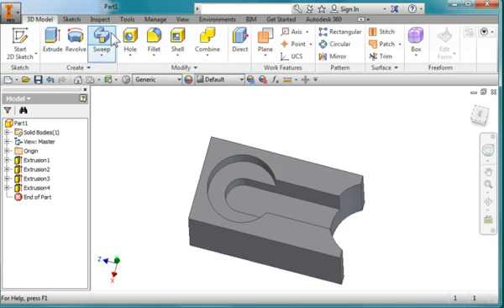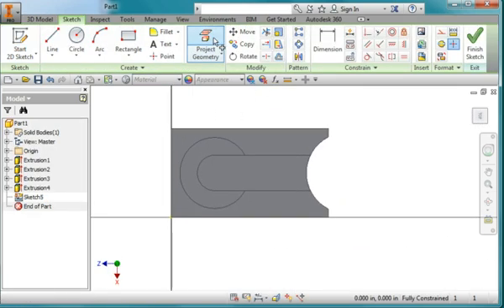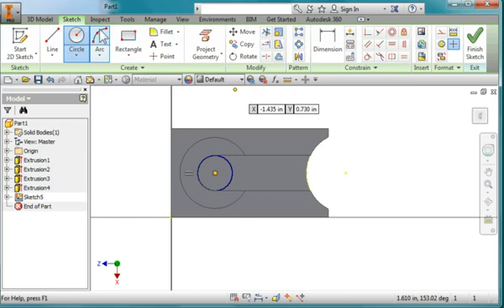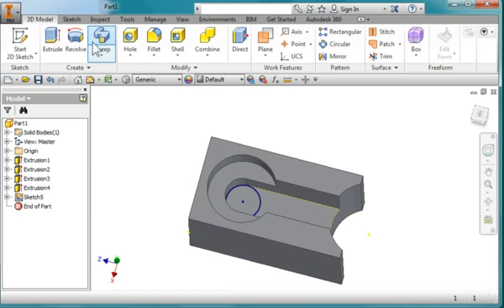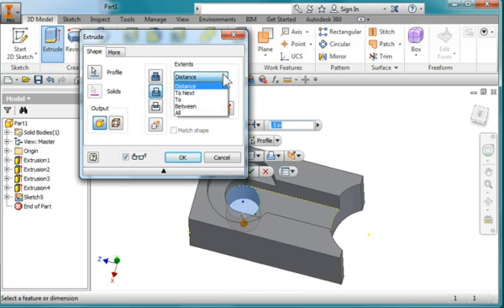One more thing. I'm going to create another sketch on this surface, turn on Construction, and project that base there. I'm going to draw a circle from here to there, then extrude, removing material all the way through, and hit OK.